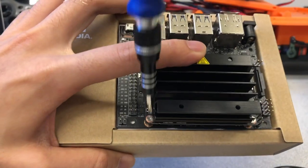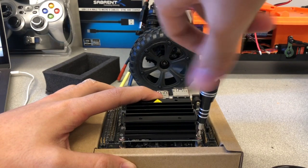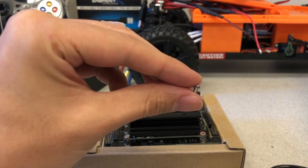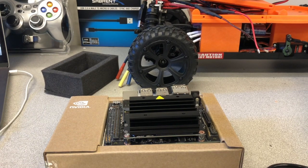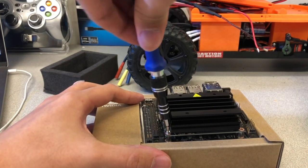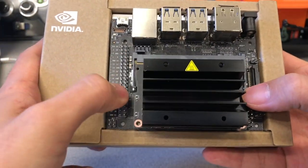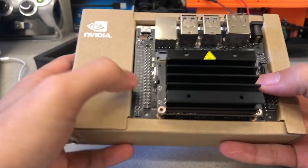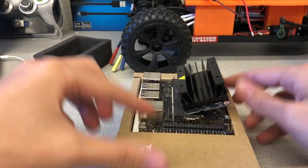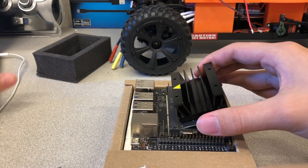Take out the two screws that secure the Jetson module to the carrier board. Release the side latches that are on both sides of the module. These latches hold the module in place, and once released, the module will pop up. Gently pull on the Jetson Nano to remove it.